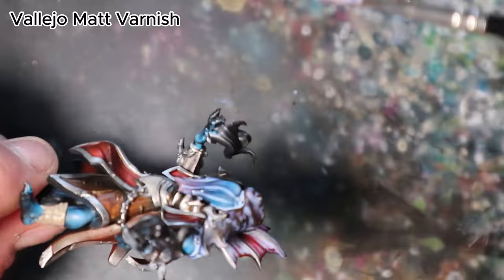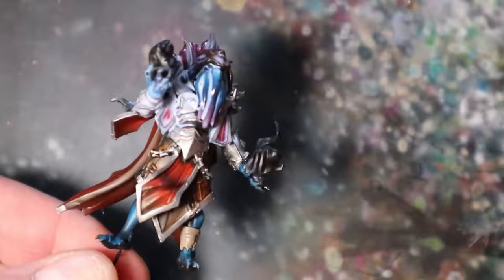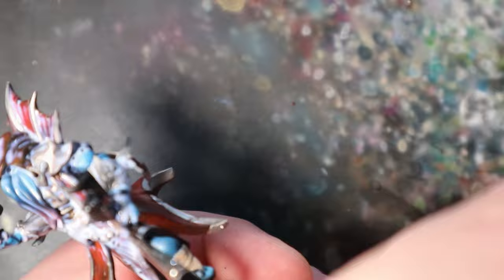It is time to protect your hard work. Apply Vallejo Matte Varnish to provide a protective layer before we apply the oil wash. This step ensures the integrity of your artwork and sets the stage for the finishing touches. Use a clean brush to gently and evenly apply Vallejo Matte Varnish across the entire painted surface. This varnish not only protects your masterpiece but also prepares the surface for better adherence of the upcoming oil wash. Allow it to dry completely before proceeding.